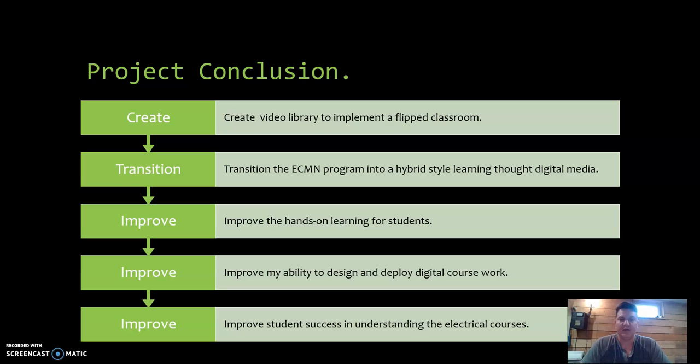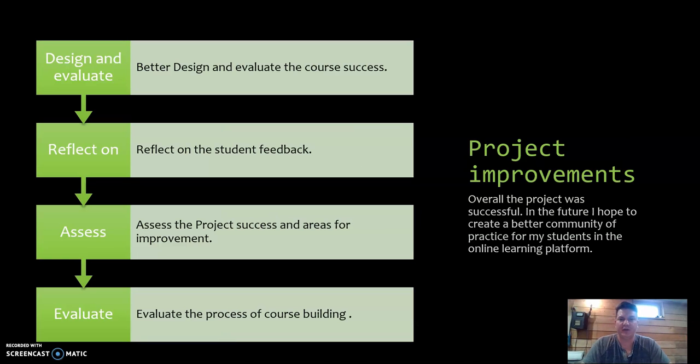Another goal is to improve my ability to design and deploy digital coursework. Sometimes things aren't necessarily clear to my students, and this course has given me the ability to explore other tools, which will hopefully help me improve myself and improve student success. Overall, improve student success and understanding of the electrical courses by giving them digital media rather than just the traditional textbook, although I do use an ebook now through Cengage, to hopefully create a community of practice.